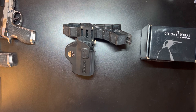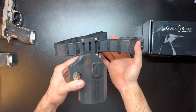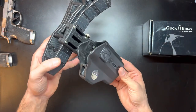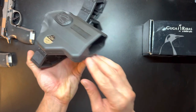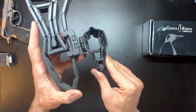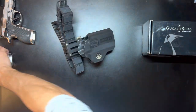Next up I have a holster by Guga Rebus — this is a Brazilian company that imports their products into the USA. You can see here I have it on my Lynx belt. This is their Neo holster — it's a universal holster that fits a bunch of different platforms. There's an insert on the bottom that you can tighten and loosen depending on what gun you're using. It does come with the hanger and everything, which is pretty cool.